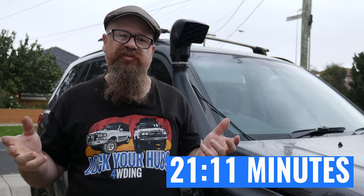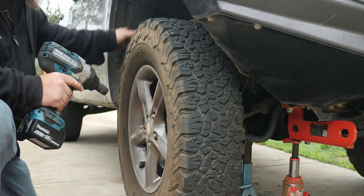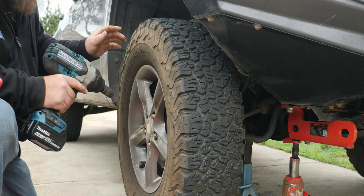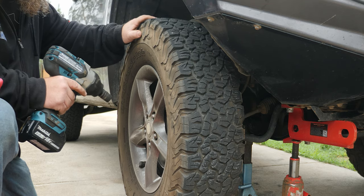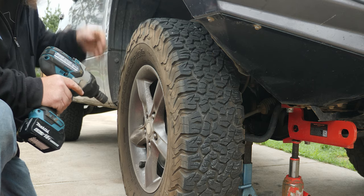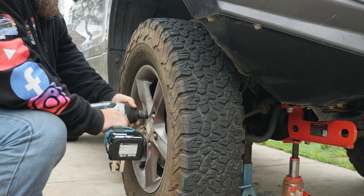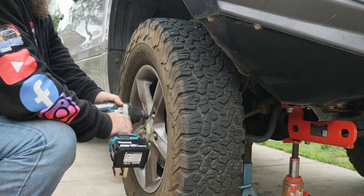The next step with this vehicle is to take off the wheel and access the plastic inner guard and remove that as well. I've done a 70 Series where you access it all through holes in the engine bay, but on this one we have to take off that plastic guard. So let's take the wheel off first.